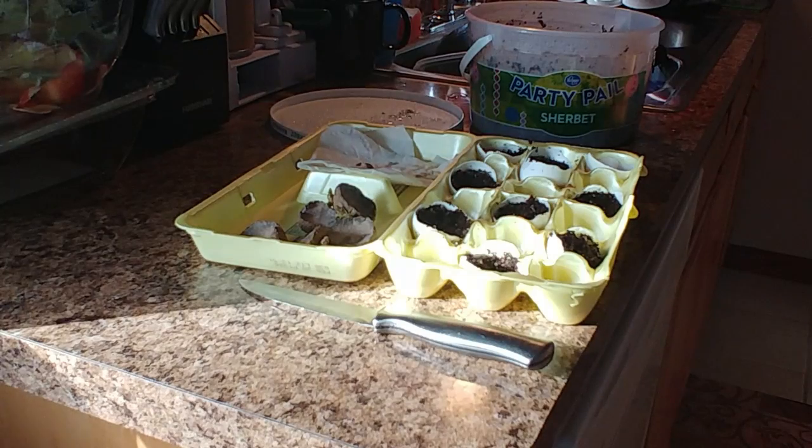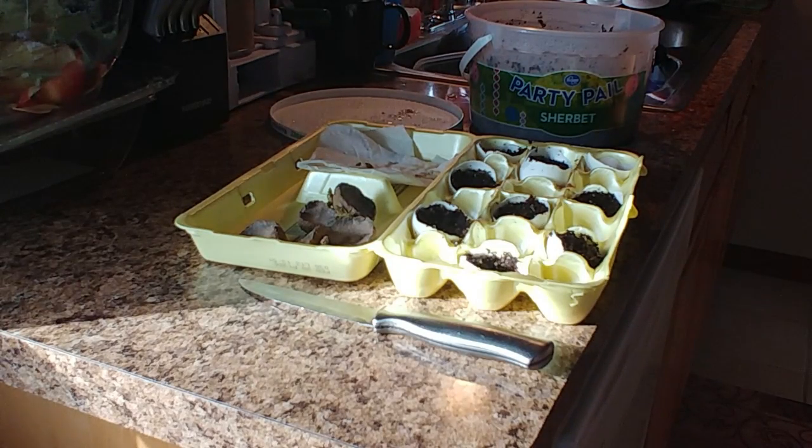I have a seed starting mix. Seed starting mixes are usually made up of majority peat moss. Peat moss is very dry, so you're going to have to water these almost every day, but it's a very loose medium. A lot of people love to grow with peat moss because it helps loosen up the soil — when soil becomes compacted, it's hard for roots to establish and grow. So peat moss has its purpose.